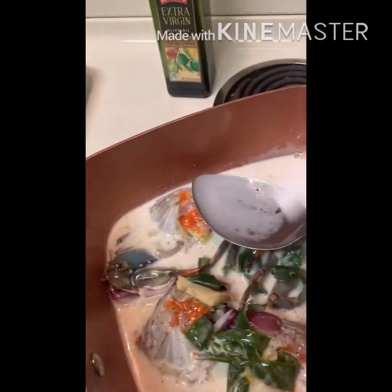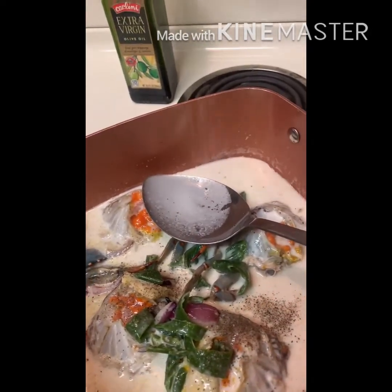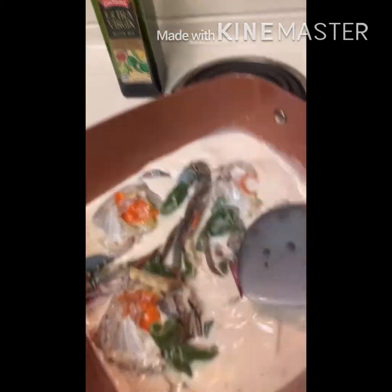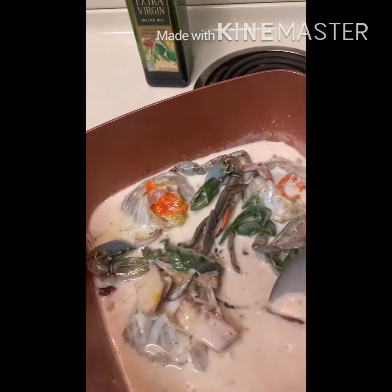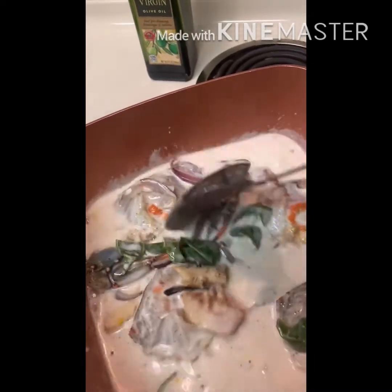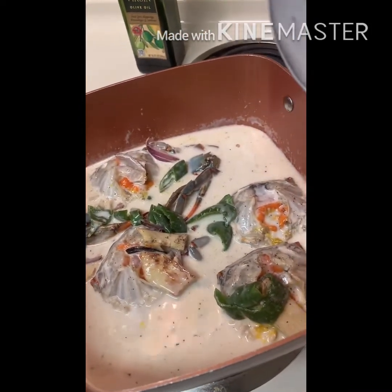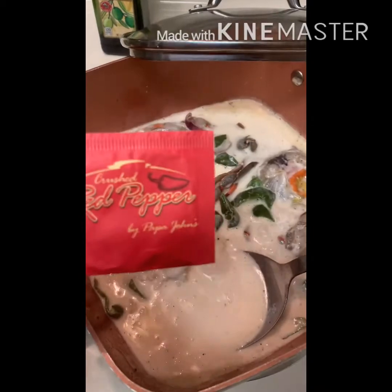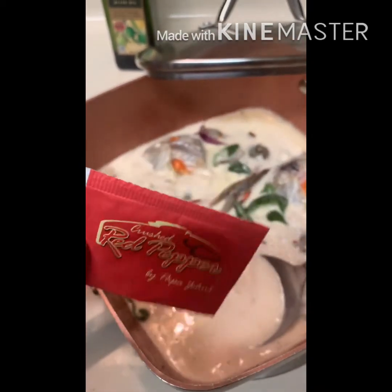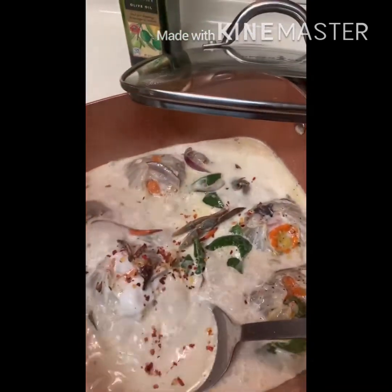I put more pepper and salt. Now I cover it and let it boil. Then I add a little bit of red pepper — it's a powder. I pour just a little bit.